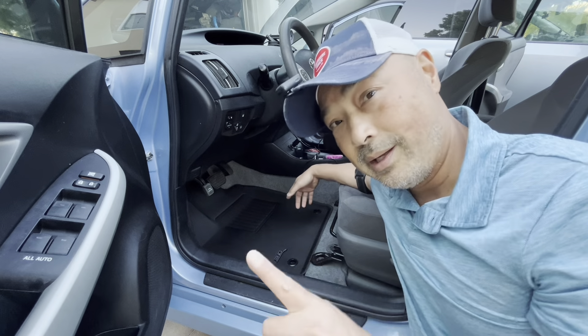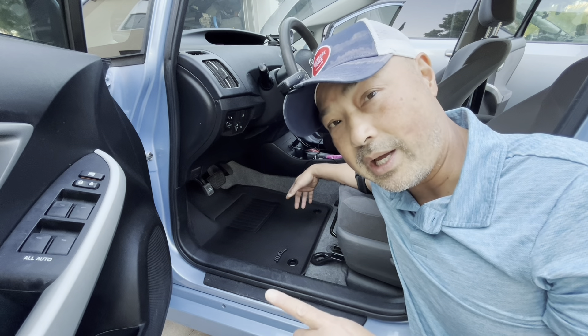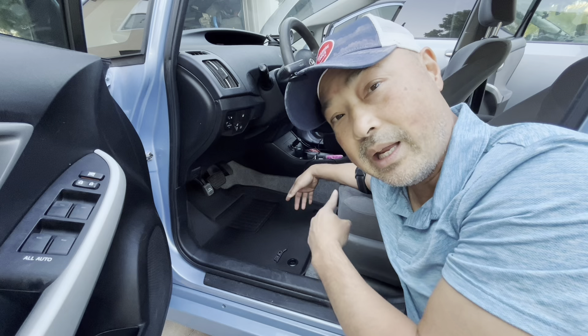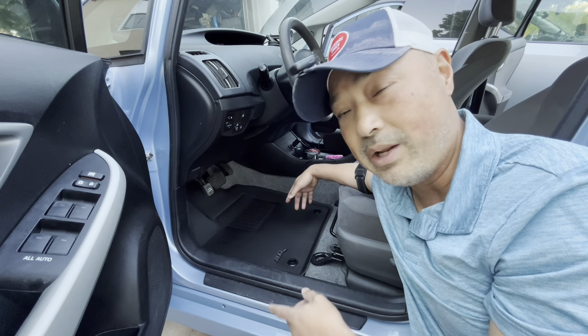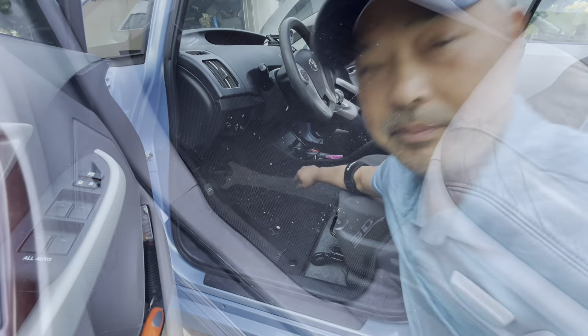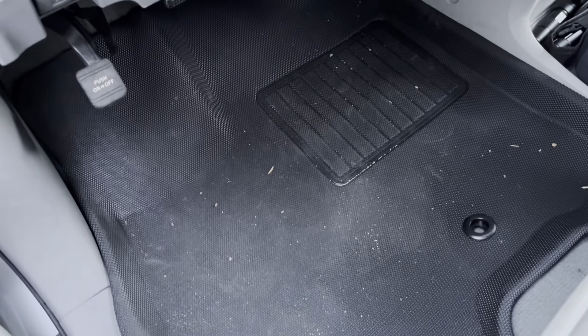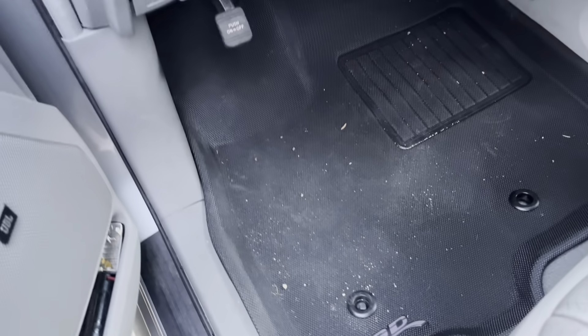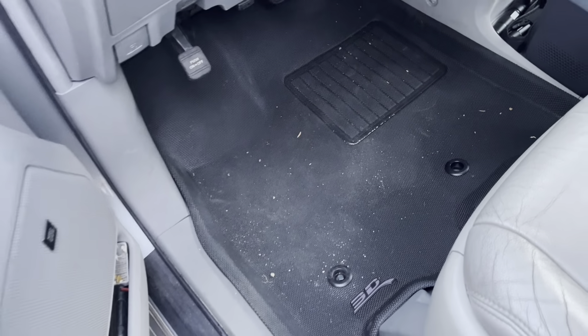These are brand new so I can't show you how well they clean up, but I do have some old sets that I've never cleaned since the first day I got them — those are in my Sienna. Let's take a look at how well those have held up. It's been a few months and I've never cleaned them once, so I'm going to clean them today and show you how easy it is. Even though they're messy and dirty, they still hold up really well.